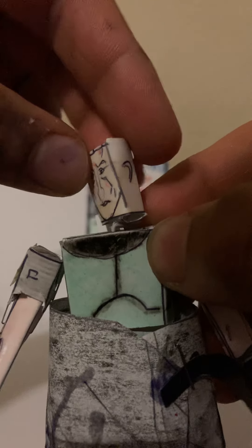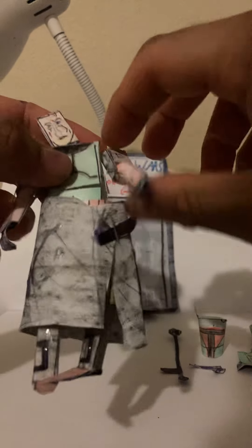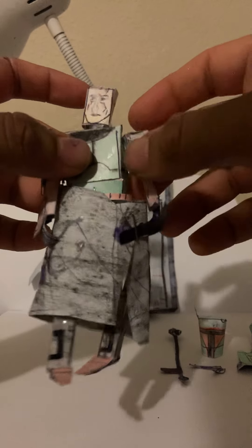It also does articulate — the head can go side to side, forward, and back. There is the back side. He has articulation on the arms too: they can go forward and back, and a little bit side to side. He also does have arm articulation; arms can go forward and back so he can hold his weapons.